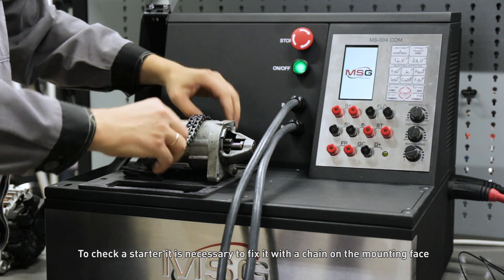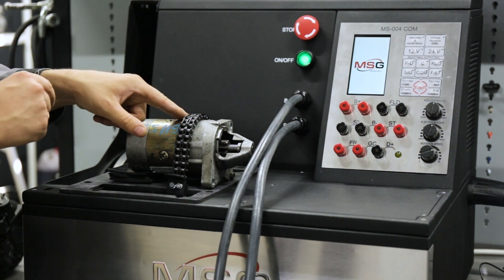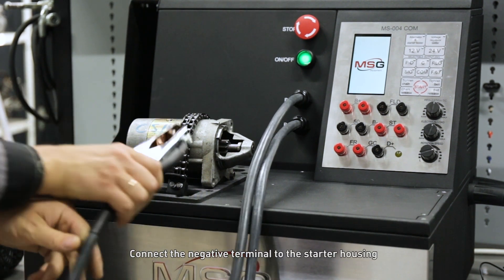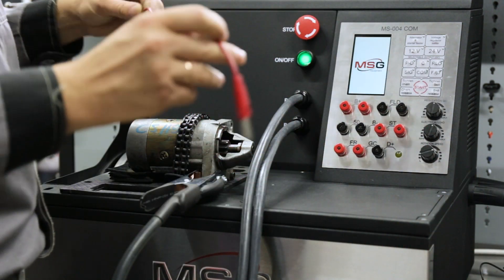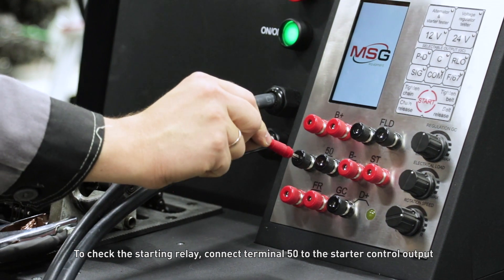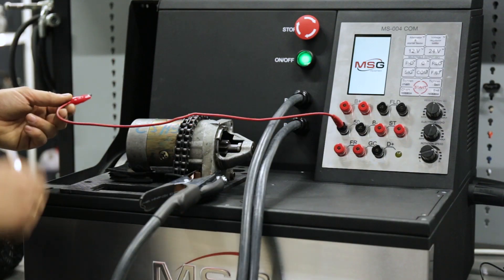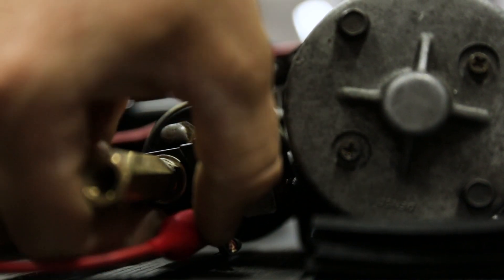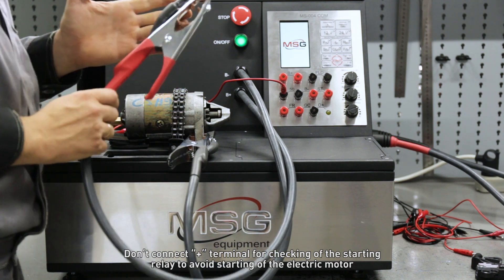To check a starter, it is necessary to fix it with the chain on the mounting face. Connect the negative terminal to the starter housing. To check the starting relay, connect terminal 50 to the starter control output. Do not connect the plus terminal when checking the starting relay, to avoid starting the electric motor.